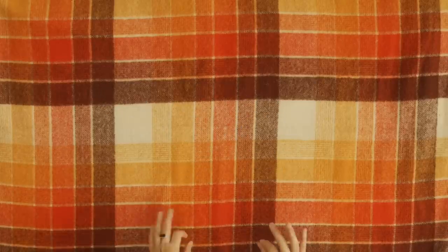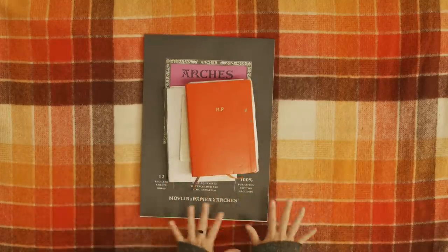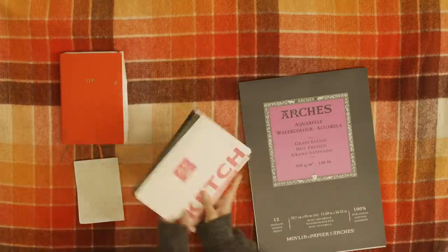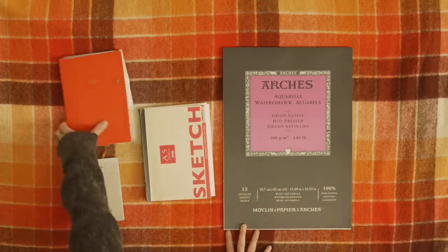Hello, everyone. I am going to go through all of the materials that I'm using for Peachtober. I'm just going to jump into it because I'm scared I'm going to be long-winded — I could talk about art materials for a long time. So we're going to start with papers. It's not the most interesting, but it's the foundation for all the pieces. I've got a sketchbook, my gridded paper, a sketchbook I got in Japan, and my watercolor paper.